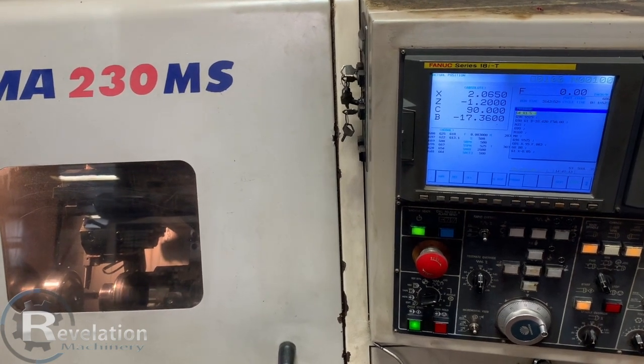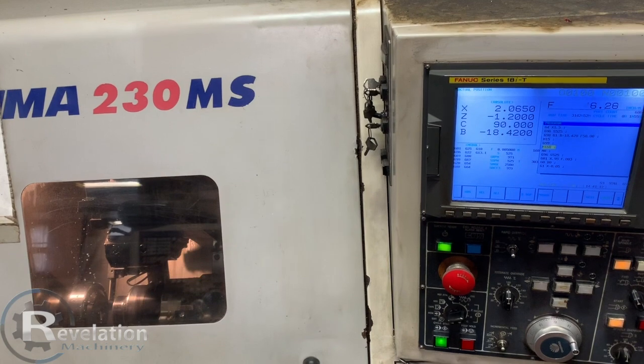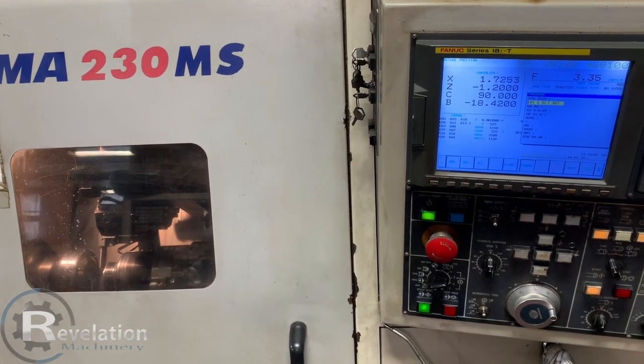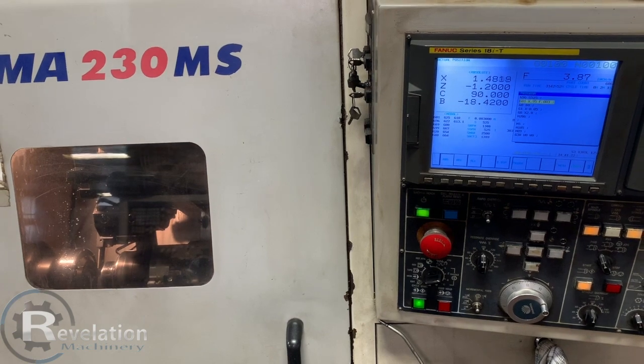There's that synchronizing the sub-spindle. Putting a part off there.